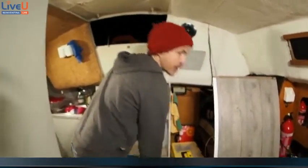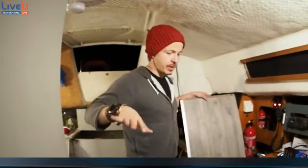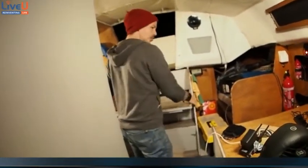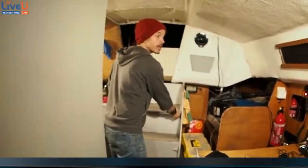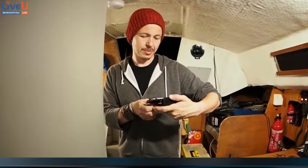DIY boat update — the next big projects for us are to finish the living room, and then during the winter we need to fix the boat deck, which is soft in a lot of points. You can't fix that during the winter though; you need a hot day. We might start saving for another boat, because this one is a training boat — we'll learn on it and upgrade in the next one to two years when we're more experienced.